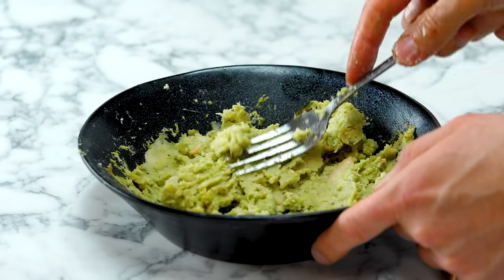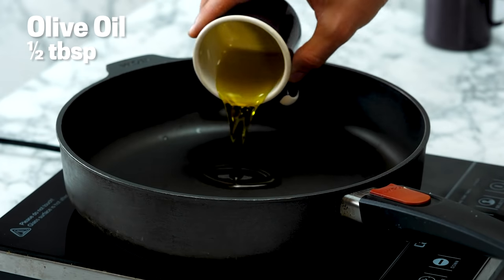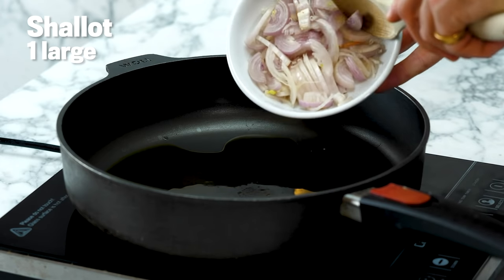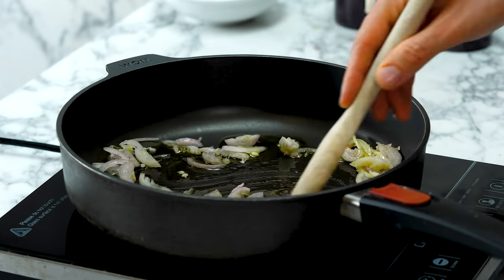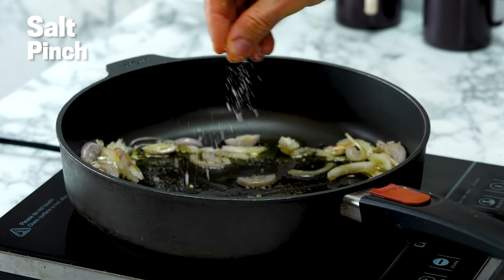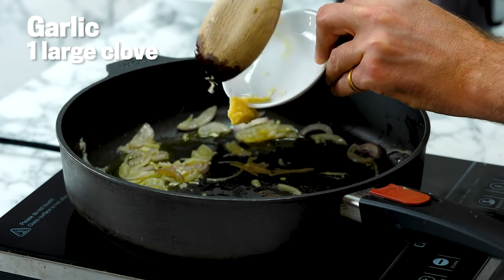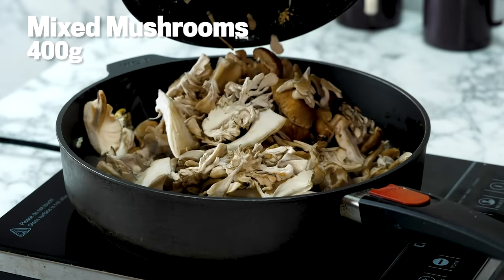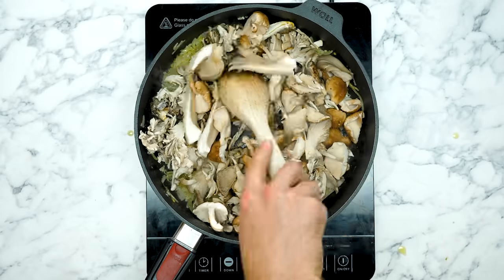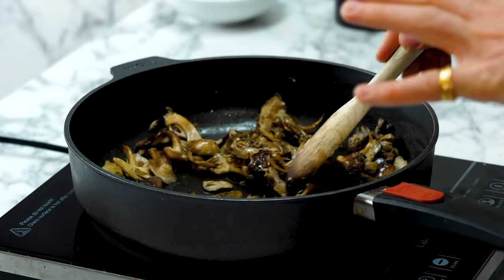Next we're going to make a really tasty spinach and mushroom mixture. Some olive oil going into the pan, two shallots — if you've got a big one, use that. They cook down ridiculously quickly. Give that a quick mix and add a little bit of salt so they cook down quicker. One large clove of garlic, finely grated. Now it smells delightful. Time to introduce our mushrooms — a wonderful bunch. I love the way they just disappear as all the moisture evaporates.